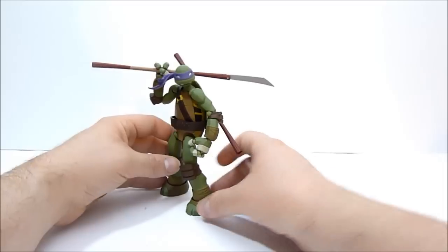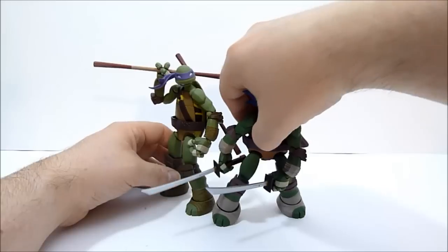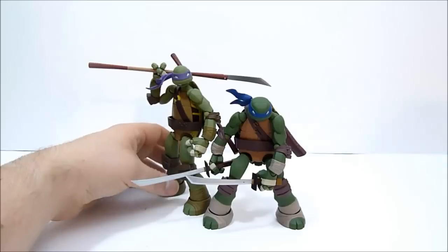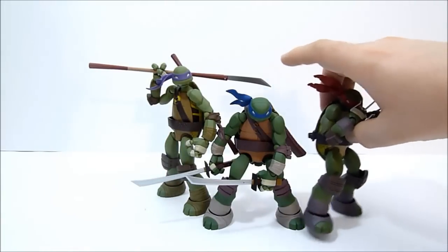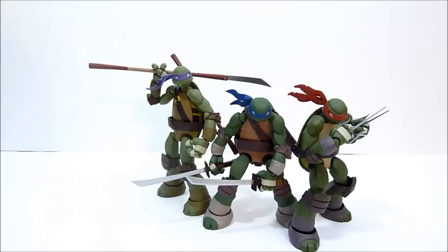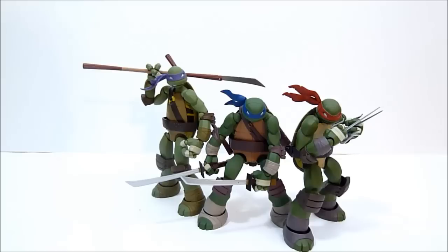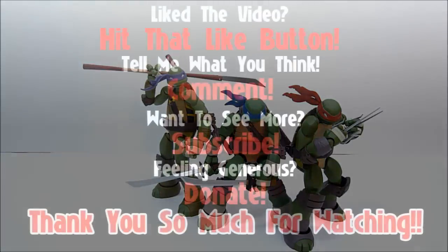So there is Donnie. Here's a comparison — here is Leonardo and of course Raph. So there you go — the first three of the Revoltek Teenage Mutant Ninja Turtles. They're pretty awesome. Again, not the biggest fan of the Revoltek joints, but once you get used to them you can get some really cool poses out of these guys. I think that's going to do it for this review guys. I want to thank you so very much for watching as always. I'll see you in the next one. Bye for now.